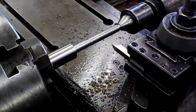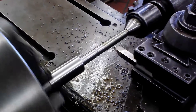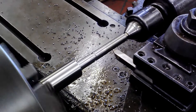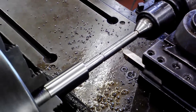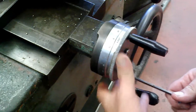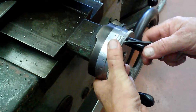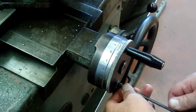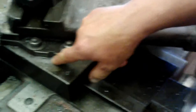First thing we want to do is turn the machine off. We're going to go in and touch off on the surface. Switch that off. I want to set this on zero. This is our cross feed. Now we're going to take all of our settings with our compound.